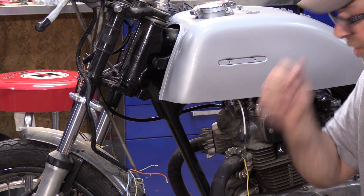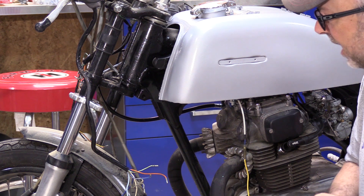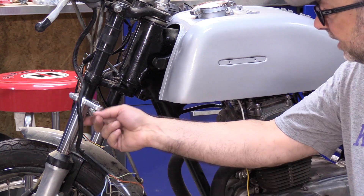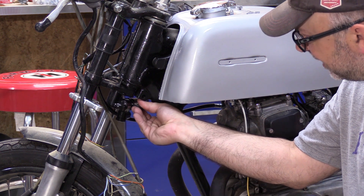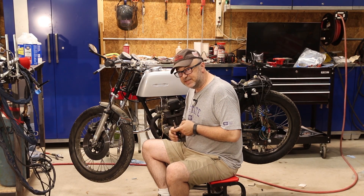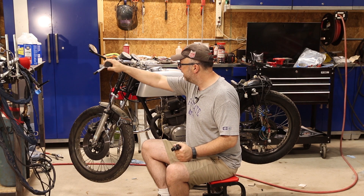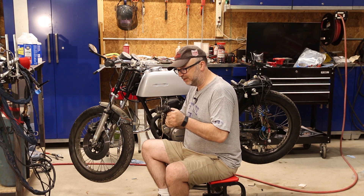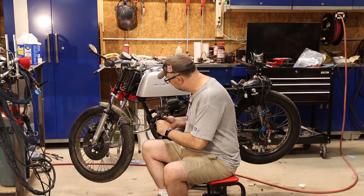Right under the steering head there's a bracket for something — I'm not sure what it's for — but I think it'll be a good mounting point for my steering damper. I've got the damper and a simple fork clamp that mounts onto the forks, and just by eyeballing it I think I'll have enough travel. One critical thing mentioned several times in the rules is the steering damper cannot act as the fork stop, so I need to make sure I have more play in this than I need.